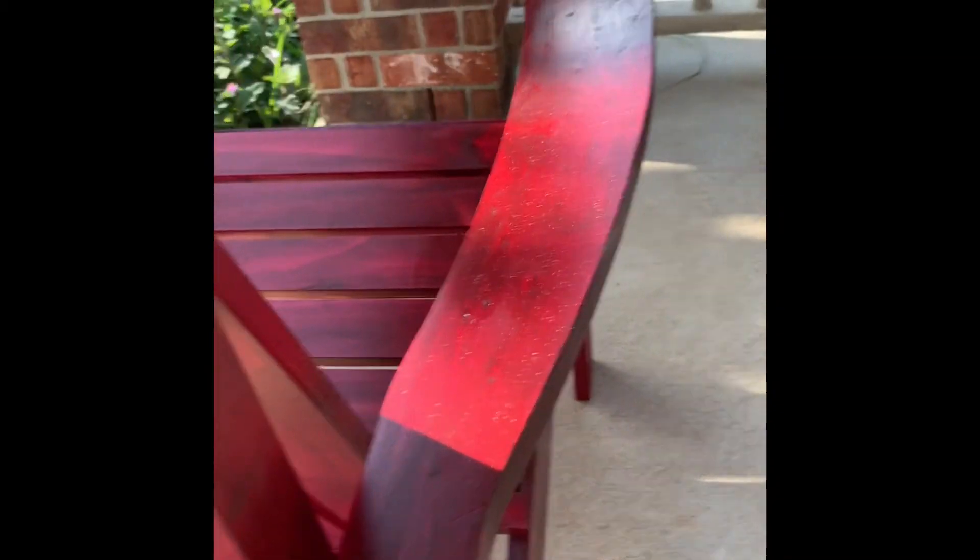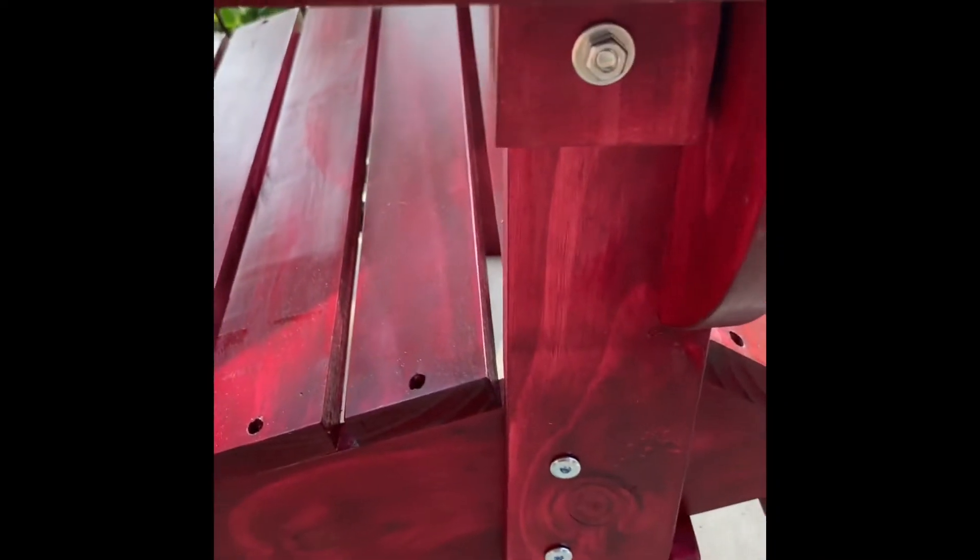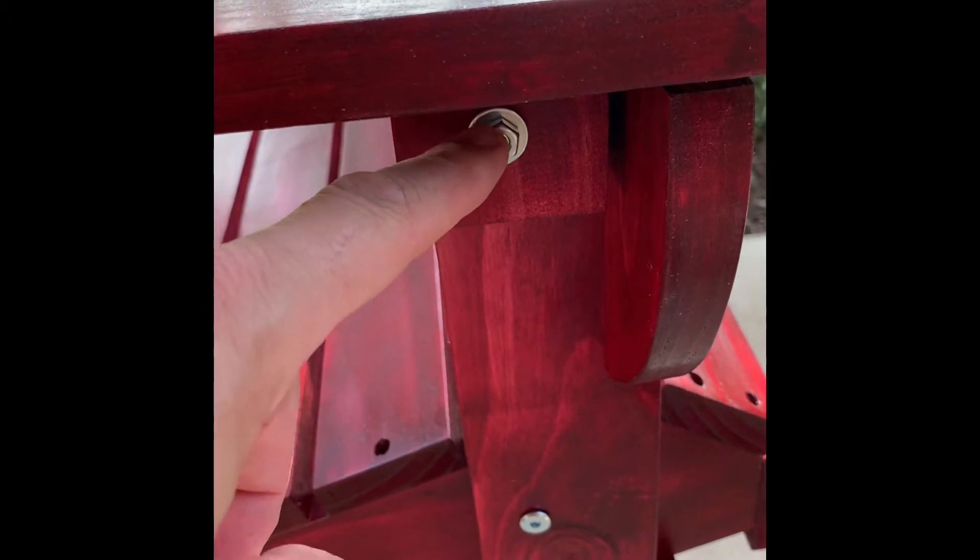Now we're putting the arms on. The way I recommend doing this is put the bolt and nuts on the back first — that's part numbers AA, FF, and GG — and just leave it loose, don't even hand tighten it. Then go to the front and put these in here. This is the most vital part — this is why you leave all the bolts loose, so you can move things back and forth and manipulate them to get everything lined up. Also remember the nut and washer go on the outside so they're not sticking in to scratch you when you sit down.